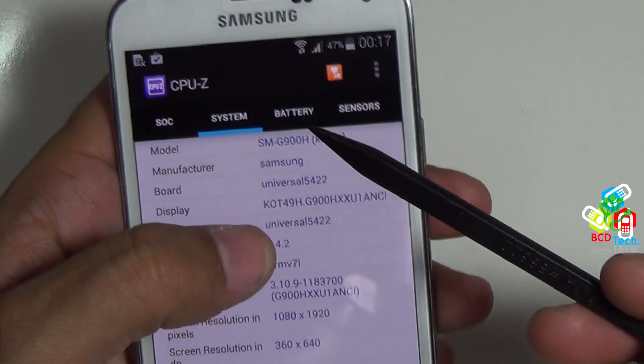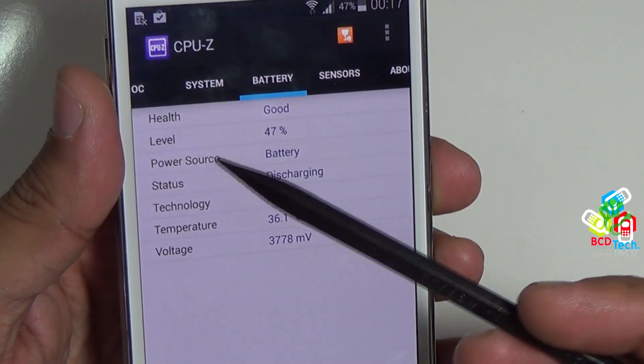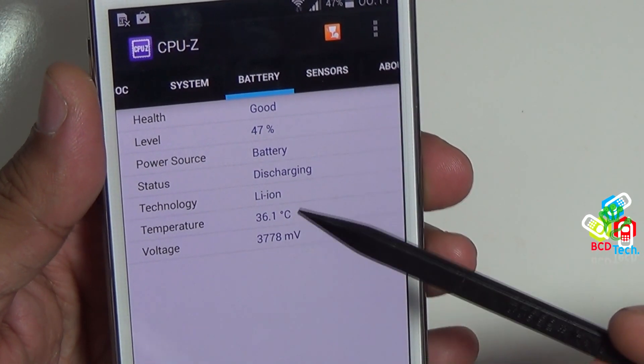The internal storage is 11.57 GB and out of that 10.42 GB is free, that is 90%. Root status is no. Now let's see the battery tab. Health is good. Level at 47%. Power source is battery. Status is discharging. Temperature is 36.1 degrees.